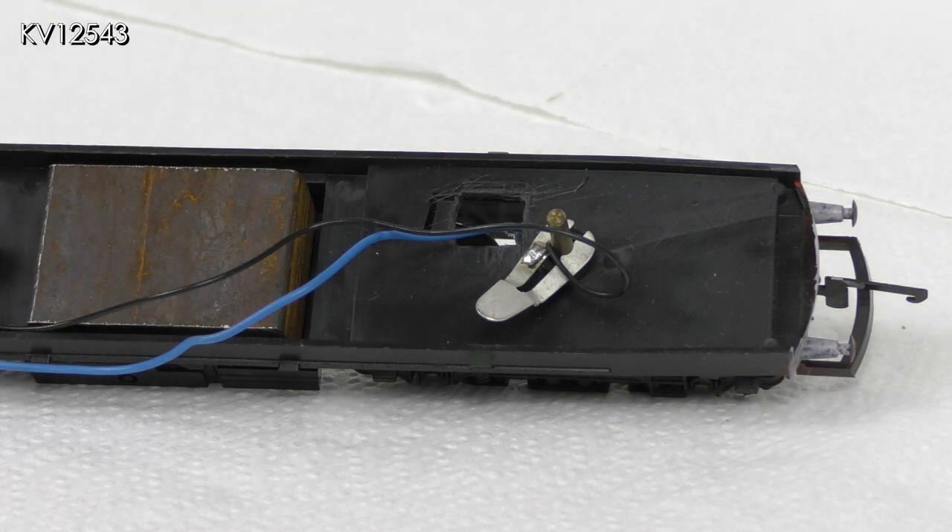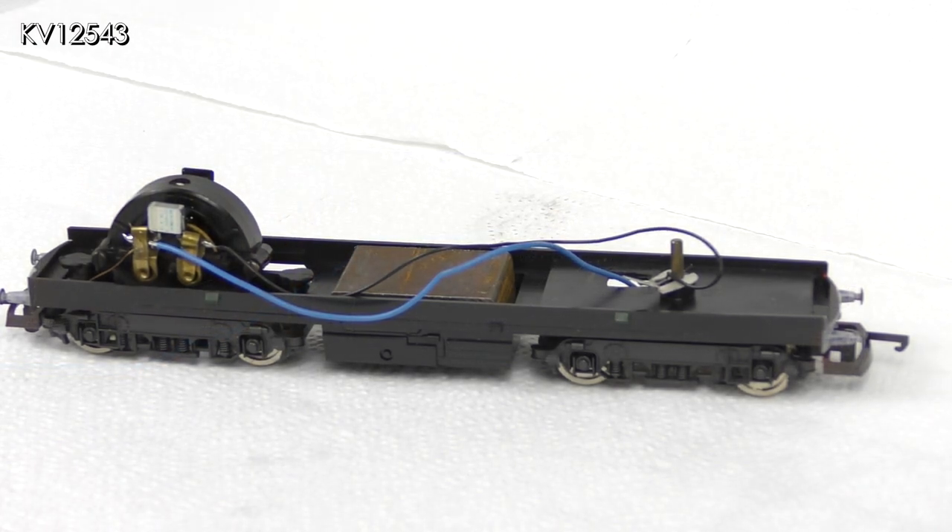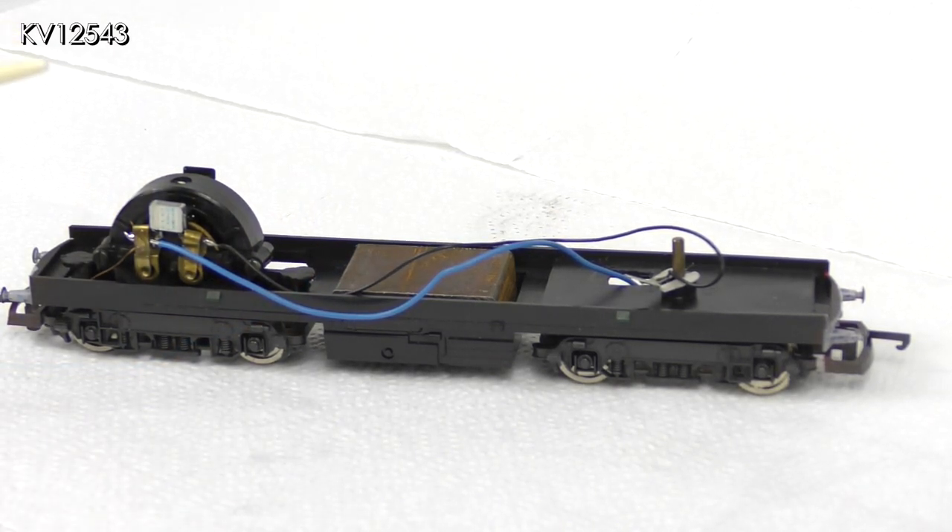A cutout is made in the chassis to allow the wire to pass through. The hole should be large enough to enable the bogey to turn freely on your sharpest curves. My sharpest curves are radius 1, but if yours are of a larger radius then the hole can be made smaller. In any case it won't be seen so I don't think it really matters. The other end of this wire is then soldered to the motor bogey and the chassis tested to make sure it works.